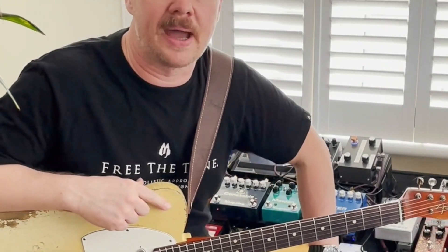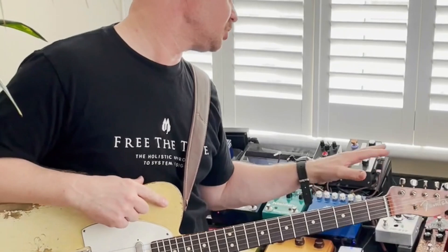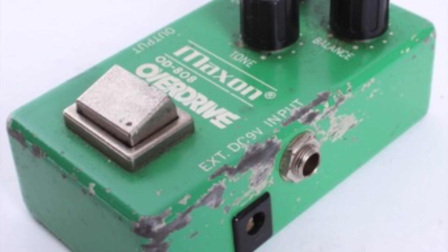Hi guys, Goose here. I'm just gonna do a short video — a very short video — about the pedal that I just put together. I just created this pedal to recreate the original Maxon OD808.